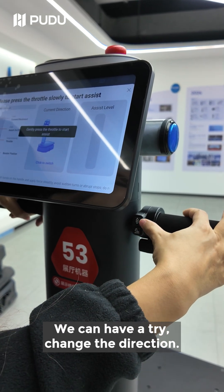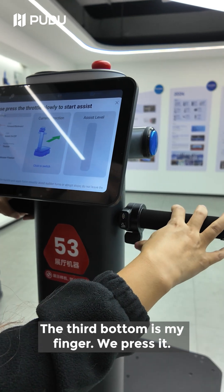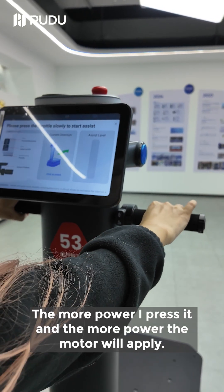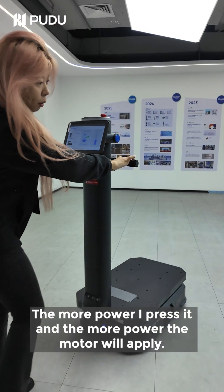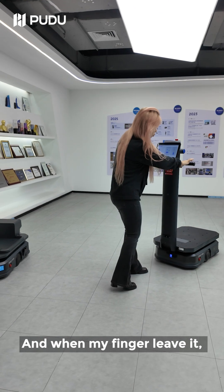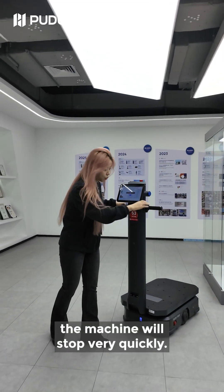We can have a try. Change the direction. The third button works by finger pressure — the more power I press it, the more power the motor will apply. And when my finger leaves it, the machine will stop very quickly.